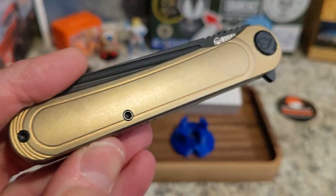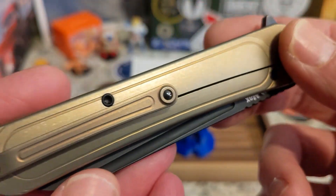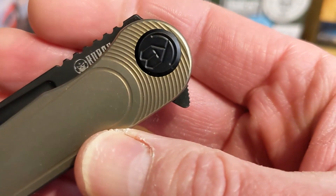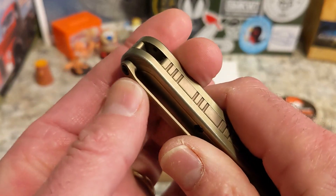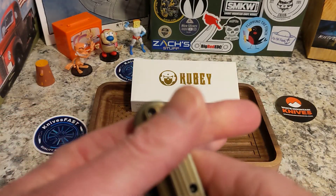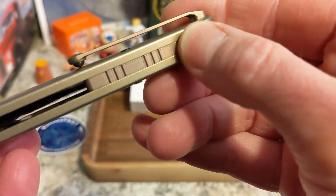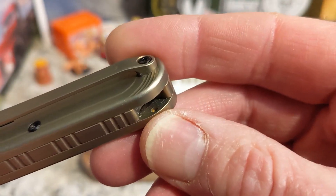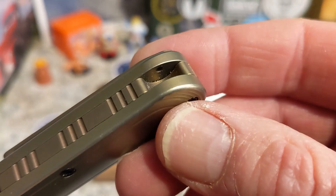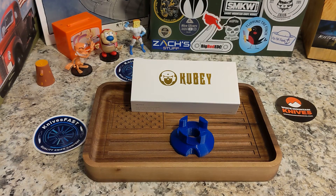We have milled titanium with nice lines and banding. There's a KB pivot milled in, and more lines up top — I really like how they did the banding. There's a milled titanium pocket clip that looks like it can be reversed; it's not quite deep carry, with about that much sticking out of your pocket. Nice contoured scales, a cool milled back spacer. Interestingly, there are holes for a lanyard post and a drilled-out area for one, but there's no post — which is odd.